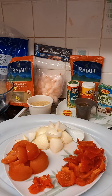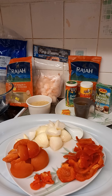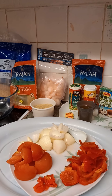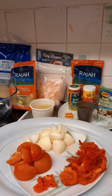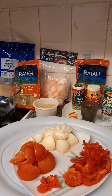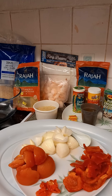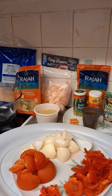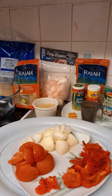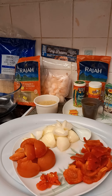Good morning, good afternoon, good evening to my viewers all over the world. If you are watching this channel for the first time, please kindly like, subscribe, comment, and share this video so other people can see it and you can receive different recipes in the future. Today's recipe is how to make quick and easy microwave jollof rice.